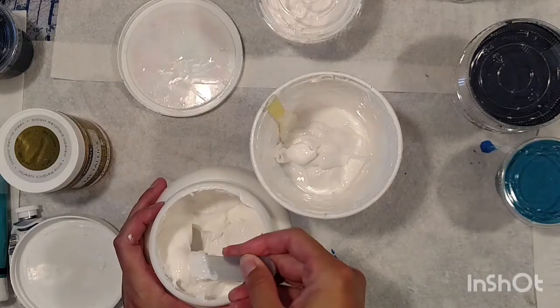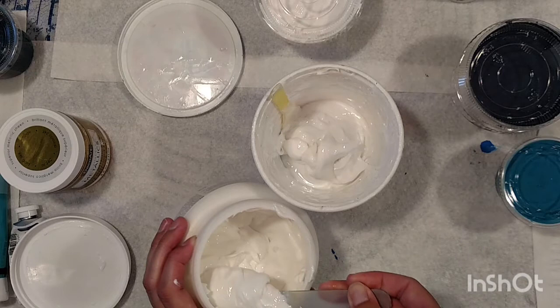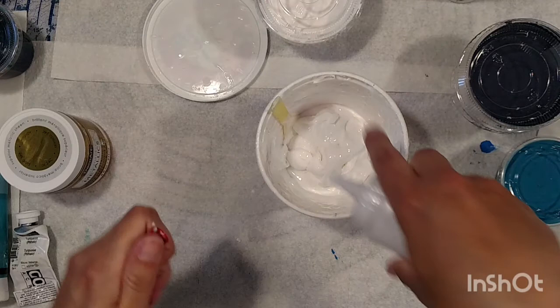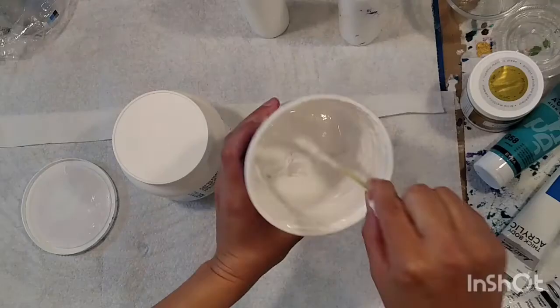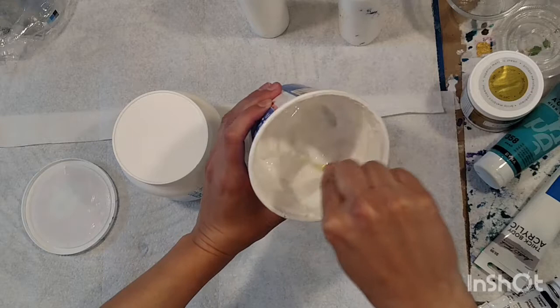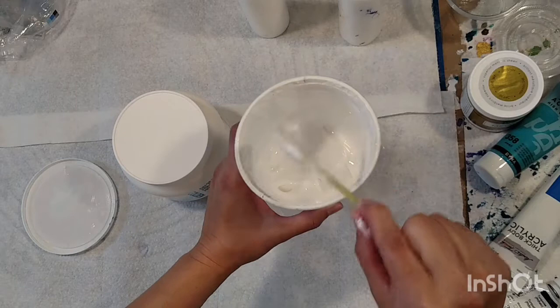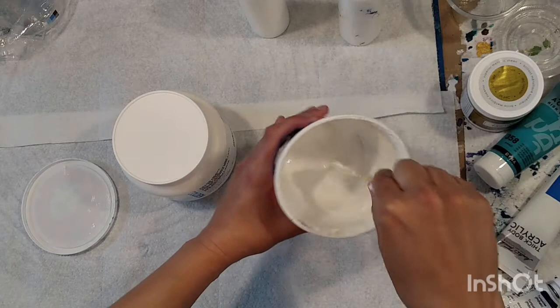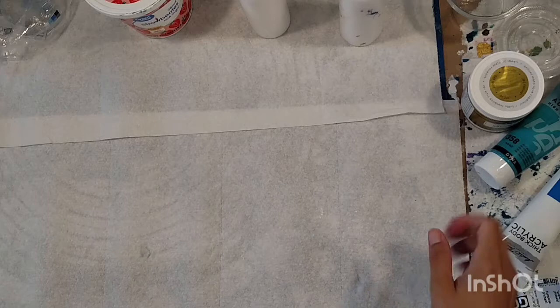Usually overnight, the gel will go from chunky to liquidy. I'll make up the paint I can, and if I run out I'll add some of this with some Floatrol, mix it up, and leave it. When it gets like this - smooth and liquidy - you can add it directly to your paints without worrying about chunks. That's why I always have a little side container with this pre-mixed in it.